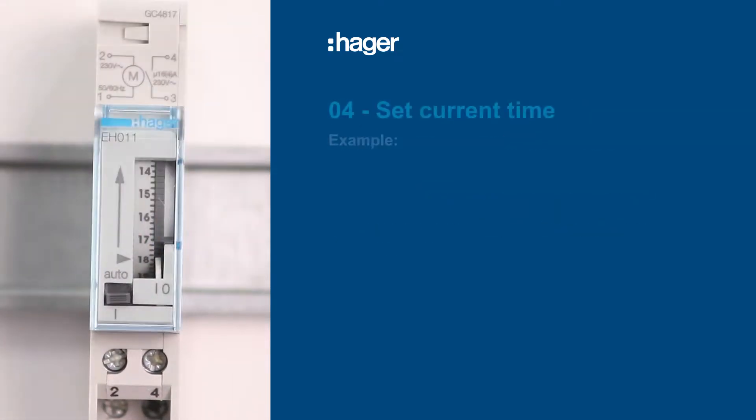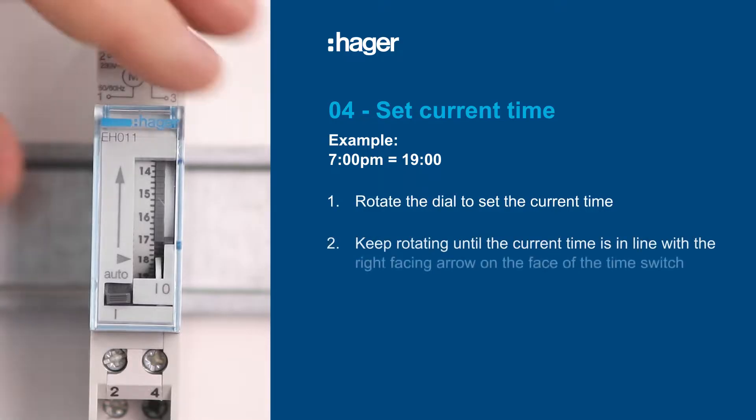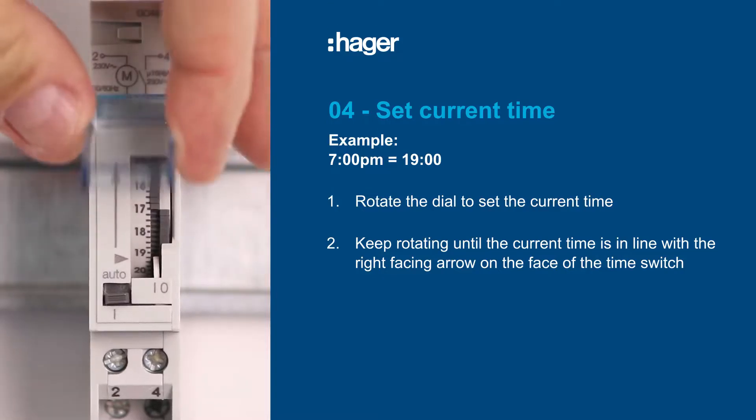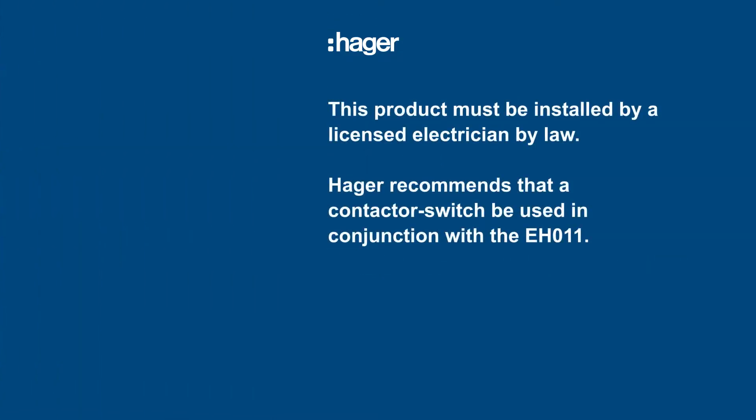To complete the programming, set the current time. Let's say it's 7 p.m., which is 1900 hours. Just keep rotating the dial until 1900 is in line with the arrow on the time switch.